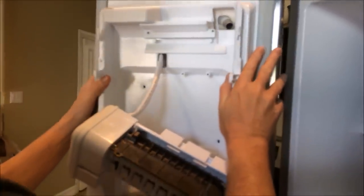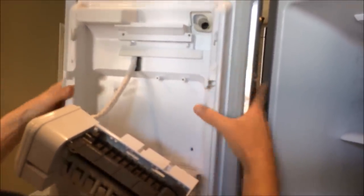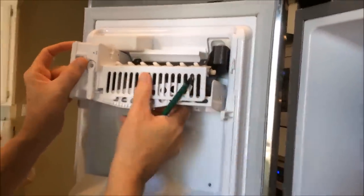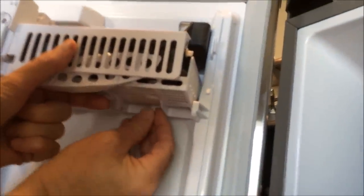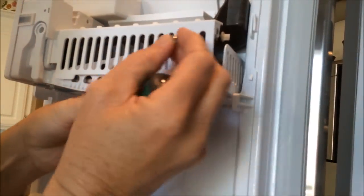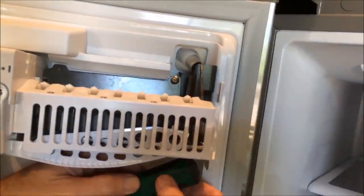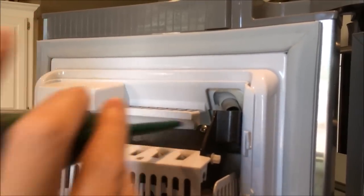Line it up and give it a good push on one side and a good push on the other — you might hear a snap once it kind of snaps back into place. Then put your three screws back in that hold the ice maker in place. You might want to think about using a magnetic screwdriver at this point, simply because it holds the screws a little bit better. A magnetic Phillips head would be nice — it keeps the screws from moving around and dropping inside the ice maker itself.